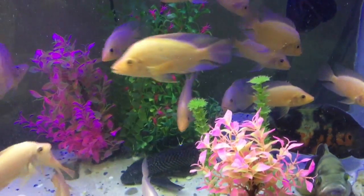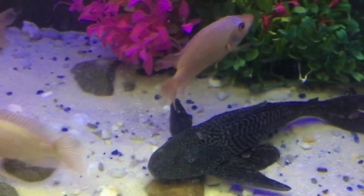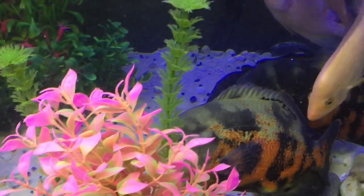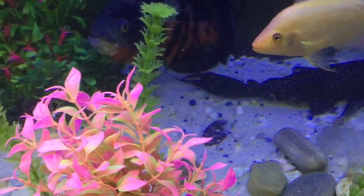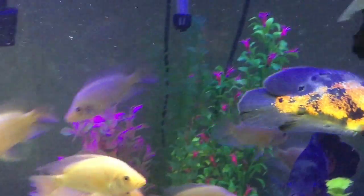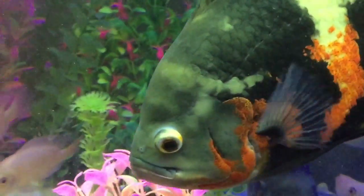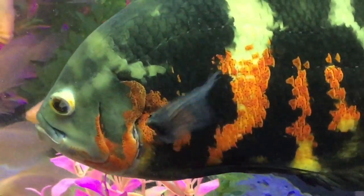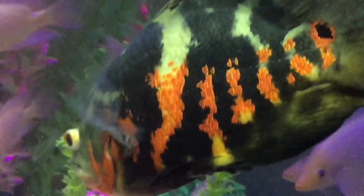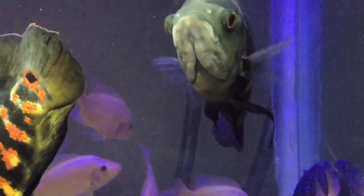I put in fake plants to keep things down. He got scared, swimming everywhere. And this is my tiger oscar — a beautiful fish. You can probably see the nice pattern on these fish.